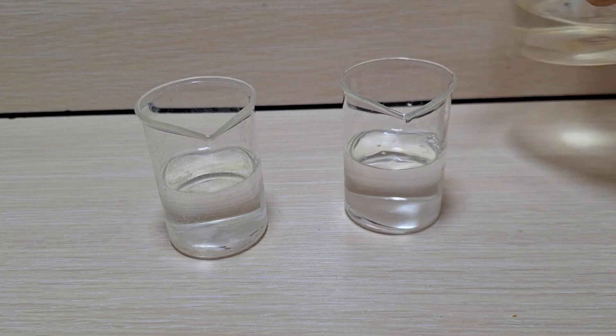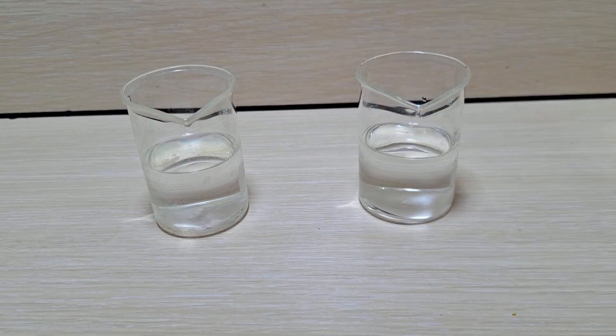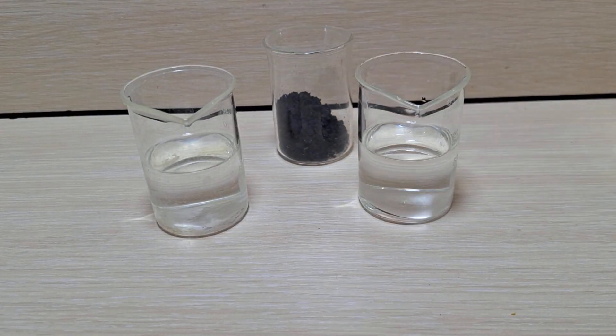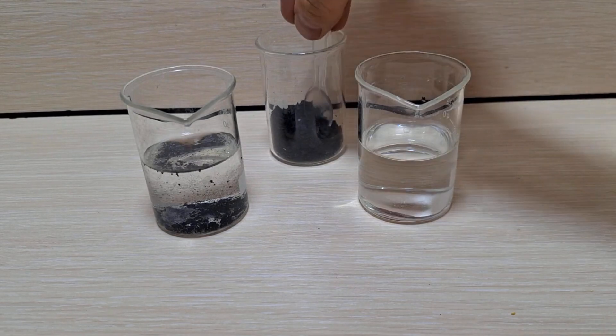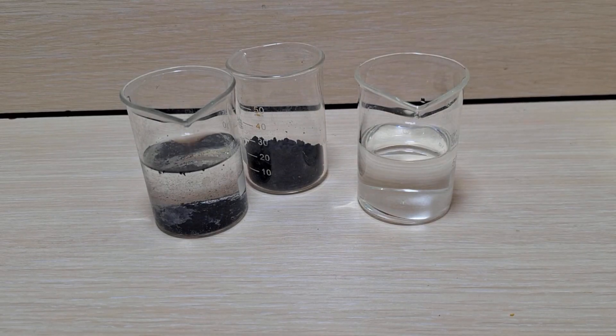After filtering, I divide the solution into parts and use carbon to prepare the raw material for battery production. The lithium is currently in the solution, and I won't convert it into lithium carbonate since I don't intend to store it. Therefore, by adding carbon to the lithium hydroxide, I will begin the battery making process.